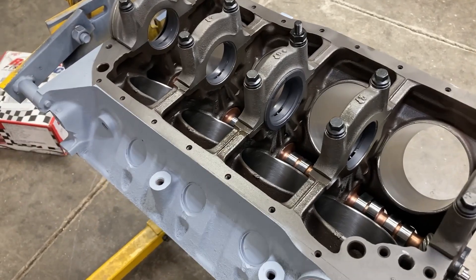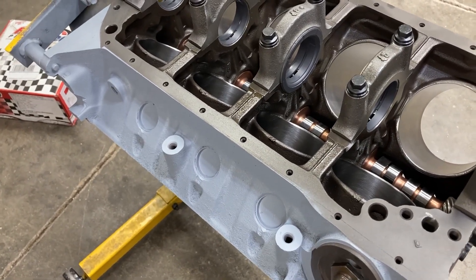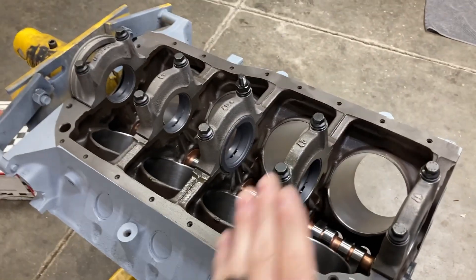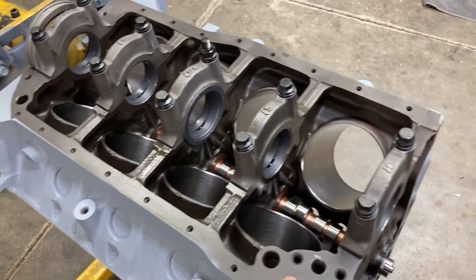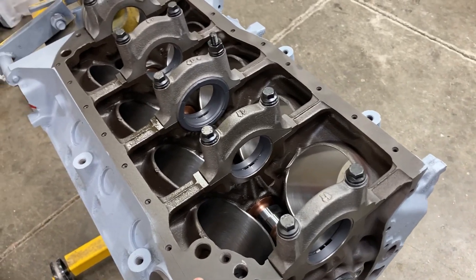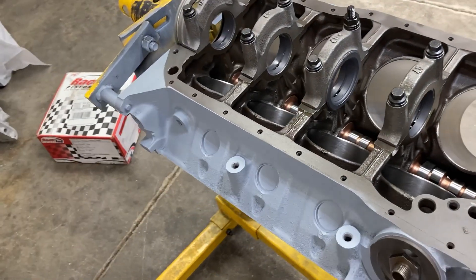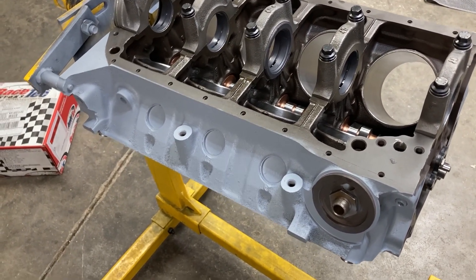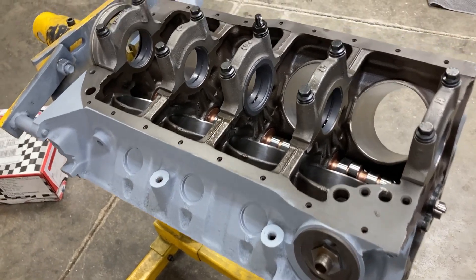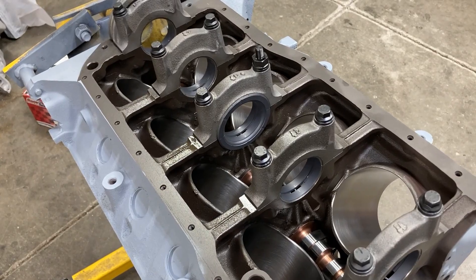We got all of our piston ring gaps checked and all the burrs and everything filed off. I've got my block back upside down so that when the crank comes back, I can already be a little bit ahead of the game and get our main bearing clearances checked. I've got one other thing I'd like to show you, and that'll probably wrap it up for this weekend. Let me take you outside.